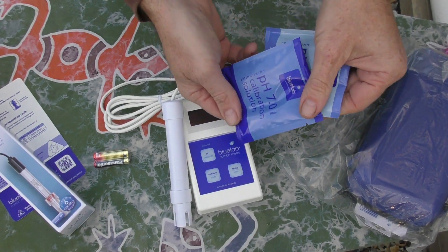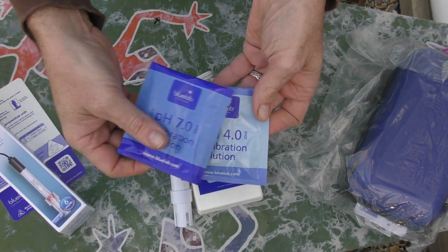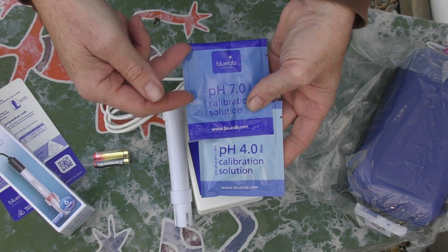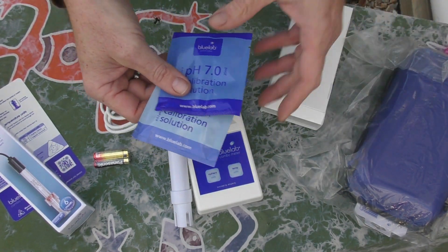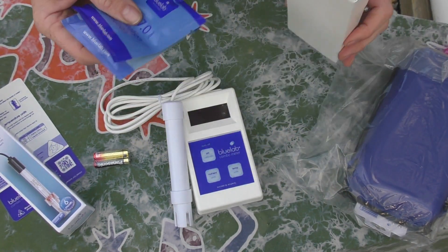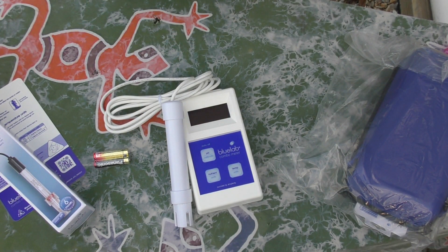We have calibration solution — pH 7 and 4. So this is a two-point calibration: you go to 7 and then it goes down to 4, just so you get a nice accurate reading. I don't need these right now — I might save them for a rainy day because I've got my own liquid at the moment that I can use.